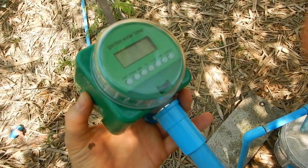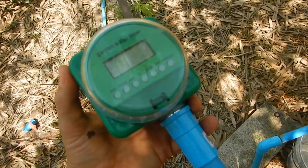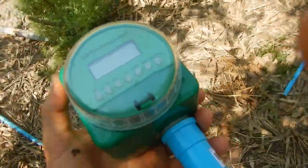So these devices look like they are good for drip systems and stuff like that which don't need much pressure and not much throughput. But for sprinkler systems they're not so good.